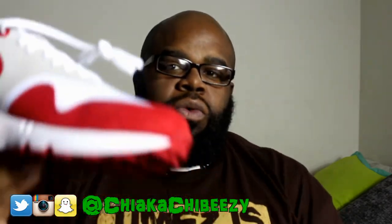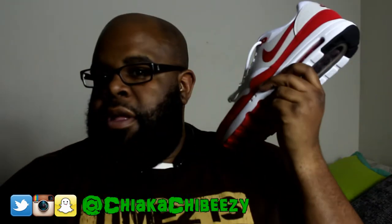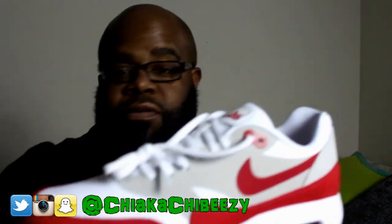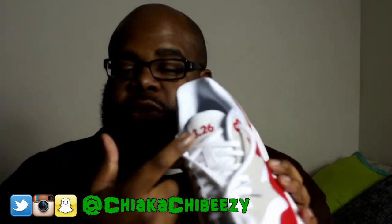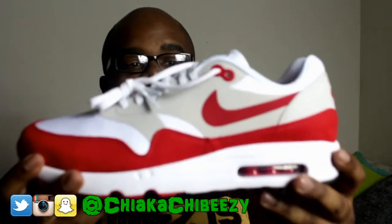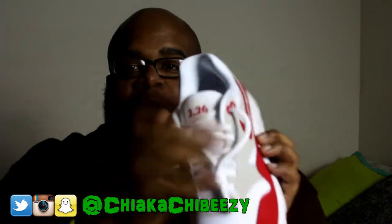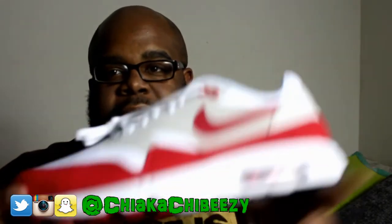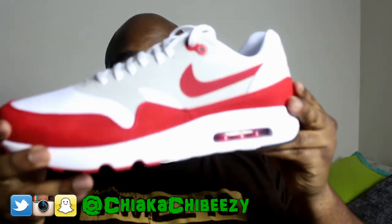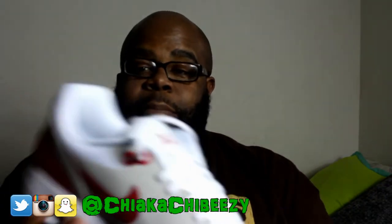What's crazy is that the grade school colorway of this that dropped on the same day was basically an OG Air Max 1 in terms of material, but it used the 326 last. Some were saying it was rumored that these would be just like the OGs that dropped a few weeks prior, just with the patch, but of course they're not.